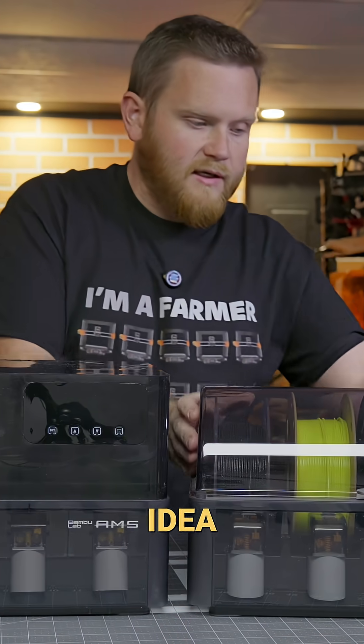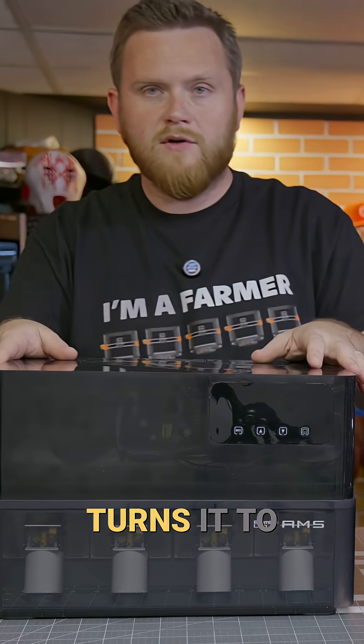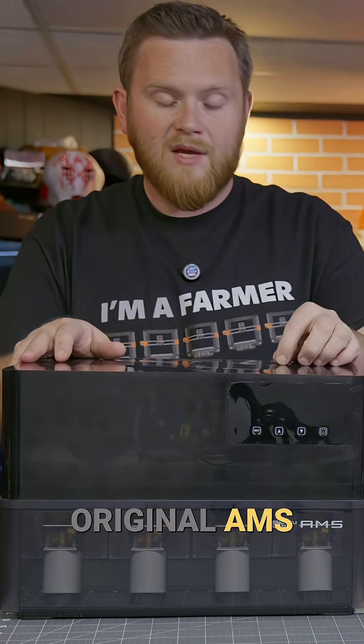Vent it, so all the heat comes out of it along with all the moisture — it gets sucked out of the filament, and you're good to go. It takes the idea that Bambu Lab had here to integrate this, and kind of turns it to the next level, and yet lets you keep your original AMS.